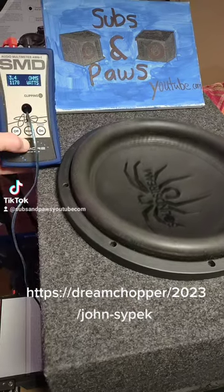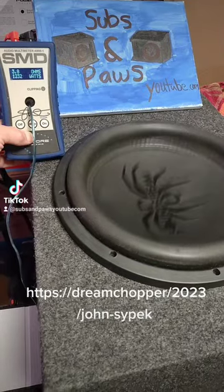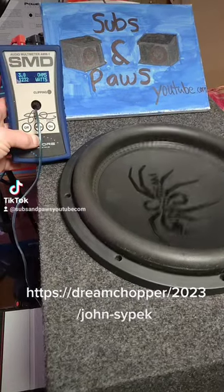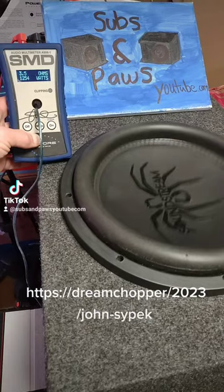Trying to get the dyno and the speaker on there. Now this is a thousand watts RMS and we already got 1232 on the dyno. 1254 — just went up a little bit.